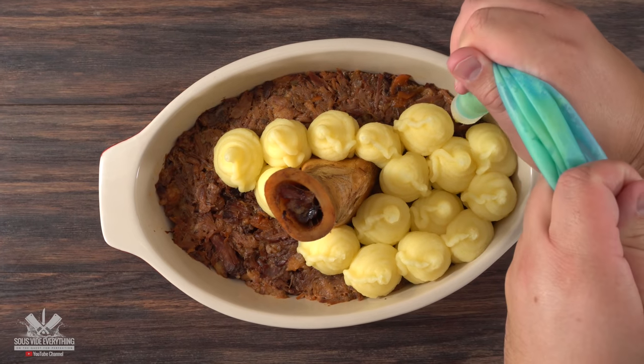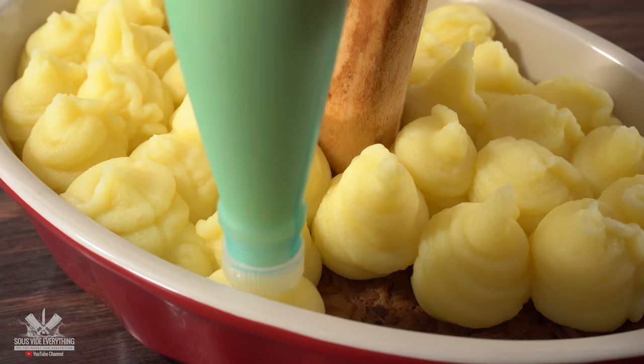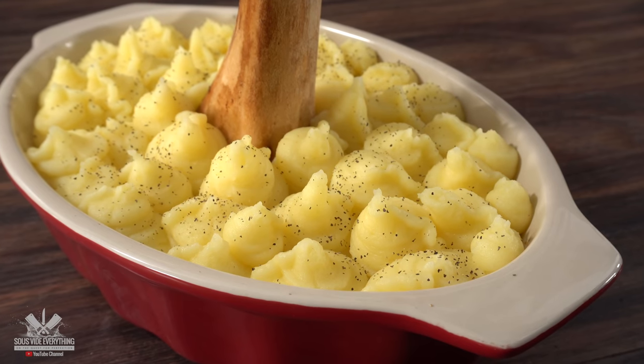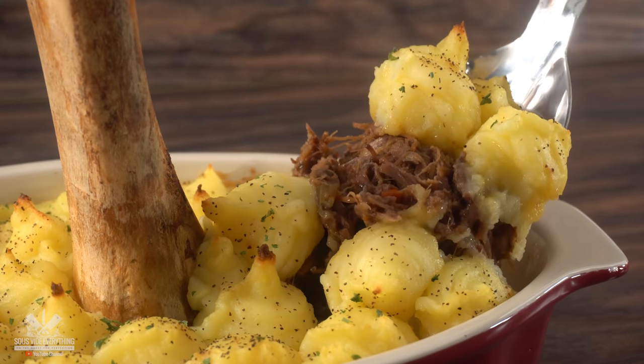Making this incredible bone marrow pie is a lot easier than you think, and at the same time it produces some incredible flavors. Most importantly it is not expensive, and for sure it's gonna leave any guests trying to figure out exactly what you did. Let me show you.